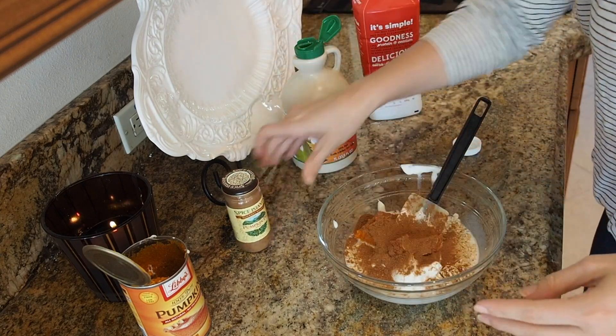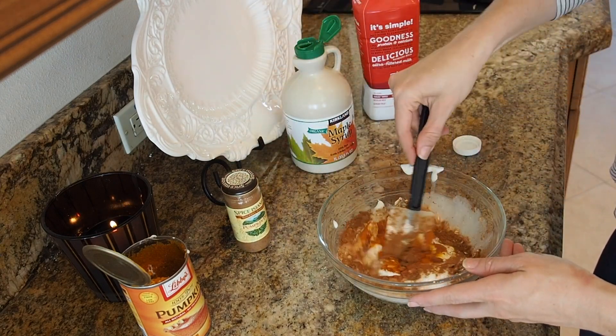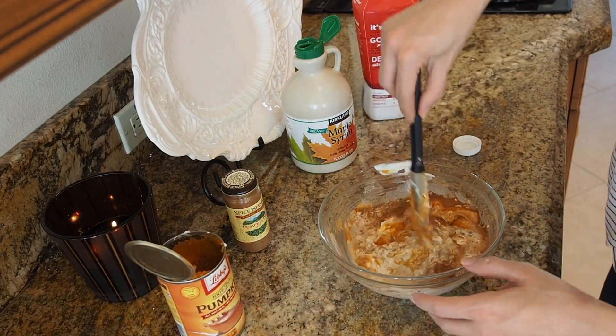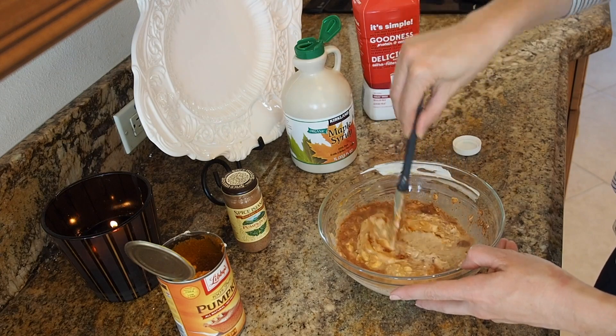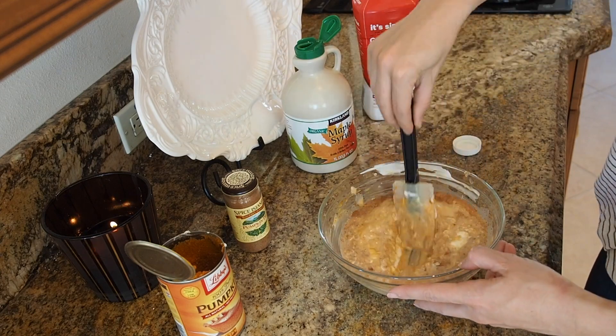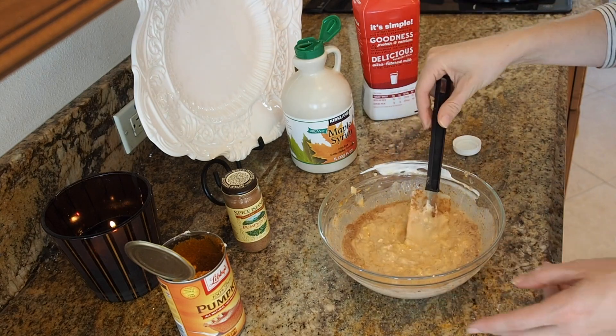I'm just gonna put this right in here. This would be a great way to use up all that extra pumpkin after Thanksgiving that you have lying around. Gonna mix this together, cover it, and let it sit overnight. Smells delicious already.